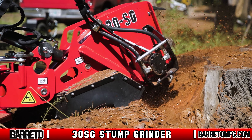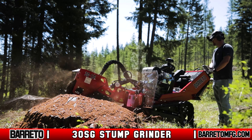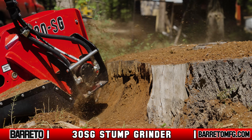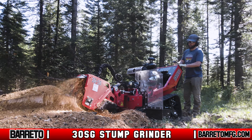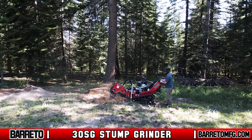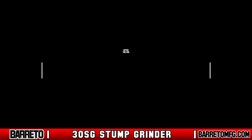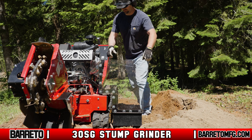After one pass is complete, move the cutter wheel down into the stump no more than three-quarters of an inch and repeat. Always cut from the edge, not the center of the stump. Continue making cuts down the edge until the stump is cut below ground level or the teeth are cutting below half the wheel radius. Depending on how wide the stump is, you may have to move the stump grinder itself. If necessary, move the machine forward and repeat the procedure. Once the teeth are cutting at a depth below half the wheel radius, lift the cutter and move the machine forward to begin cutting a new edge.